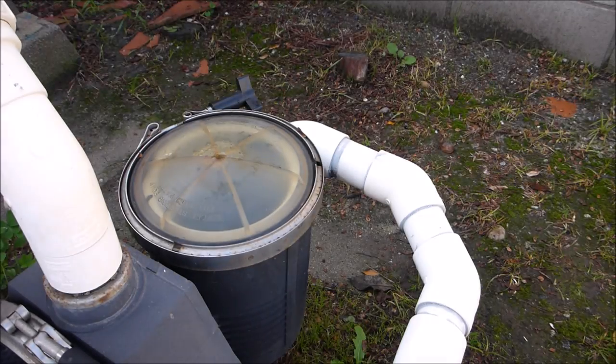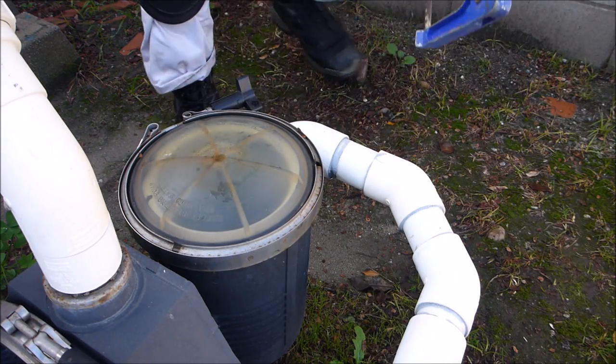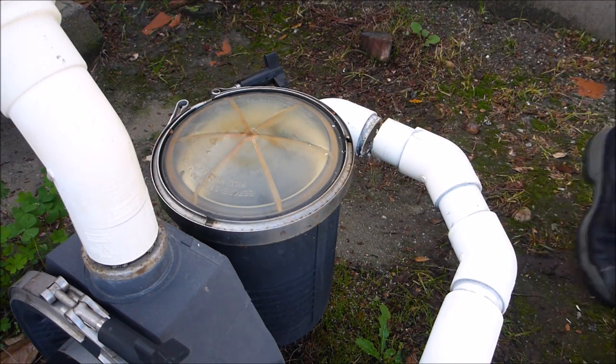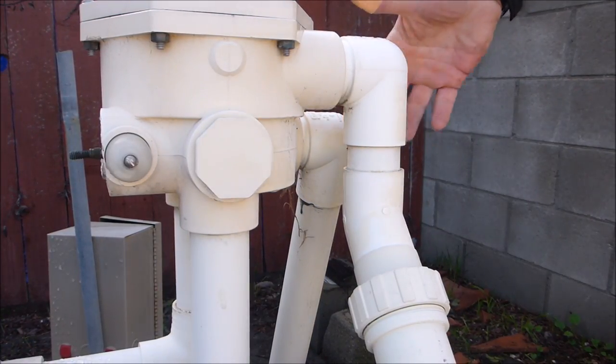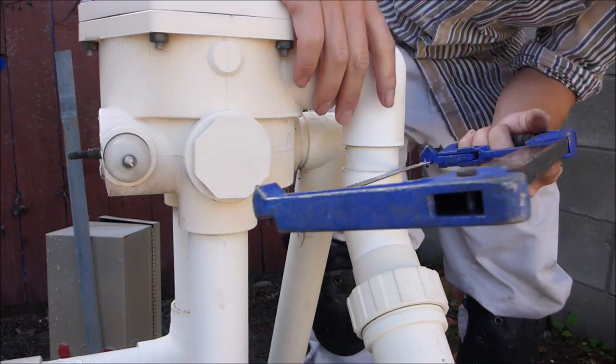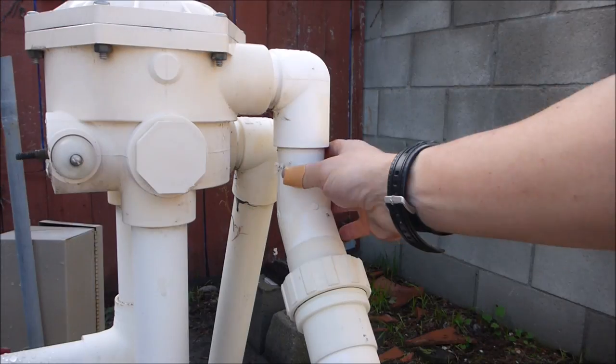Since these pipes are pretty old and brittle, I'm going to go ahead and use a hacksaw so I don't snap the pipes as I'm cutting. I'm going to cut this one right here. I have that one cut. I'll make my second cut up here on the backwash valve. I have that one cut through.